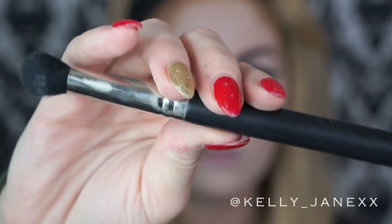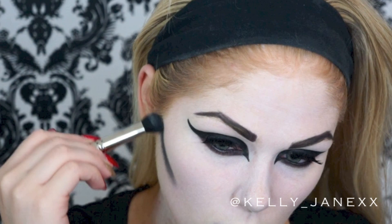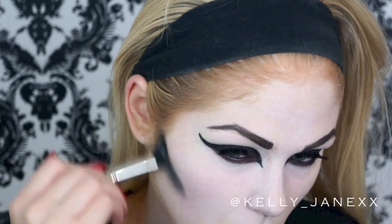Now I'm going in with my fluffy one brush from Mojo Beauty to contour, again using the same matte black eyeshadow. I'm contouring where I would normally contour with bronzer — just on the hollows of my cheekbones to bring that area in and emphasize my cheekbone.